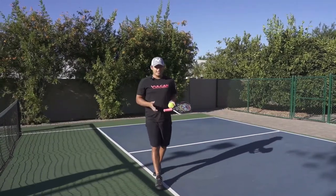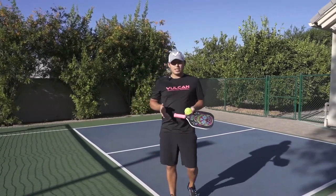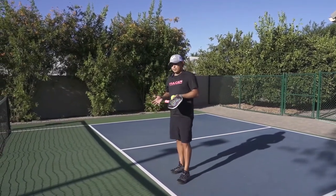Let's talk about dinks. Dinks is one of the most important parts of the game. The reason I say that is because 75%, 80% of the game is right here in the kitchen. That's why having a really good dink is really important in the game.